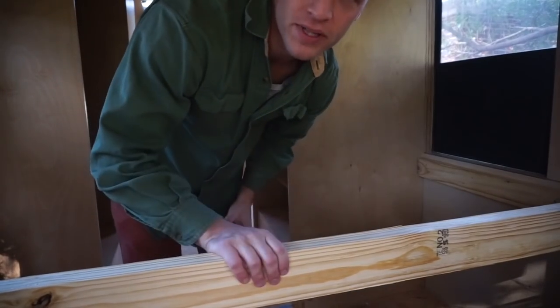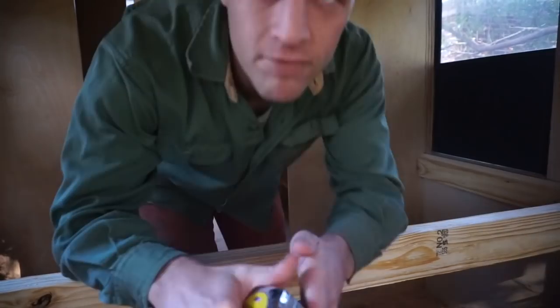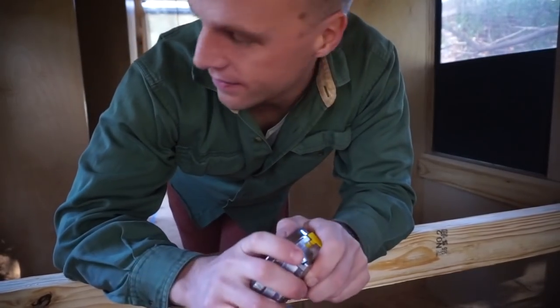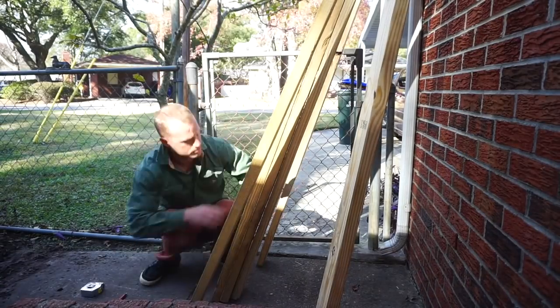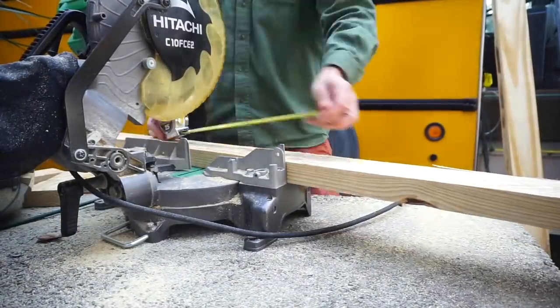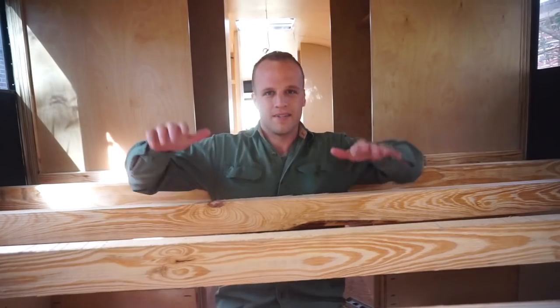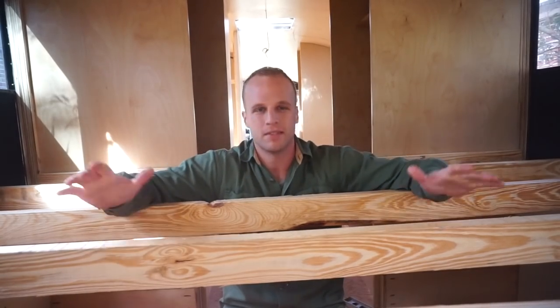All right, so I'm gonna put these on 12 inches on center because I have 58 inches. I'm gonna do five of them. Okay, so now I got my five — this is gonna be really sturdy.